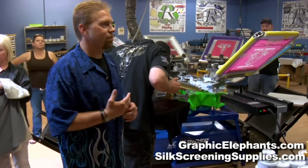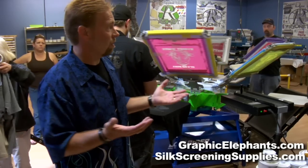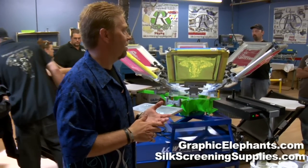It just gives you a smoother substrate to begin with. Anything you can do — even going into four-color process, a simulated process — if your canvas is smoother in the first place, you'll have better results in the long run.